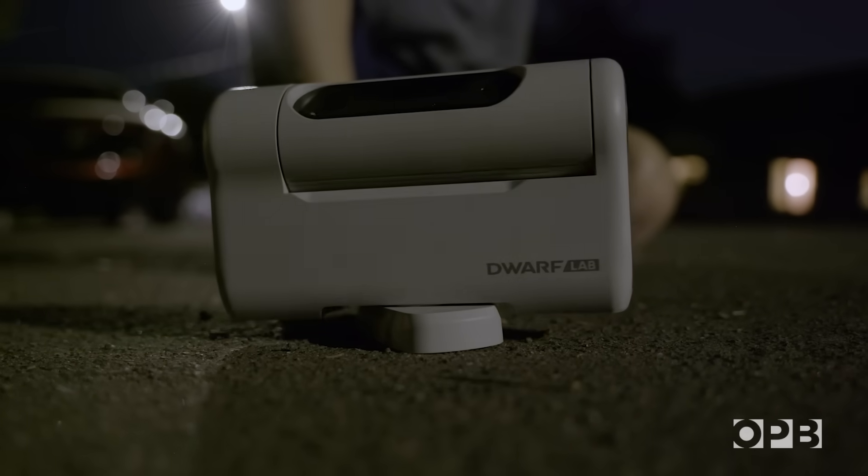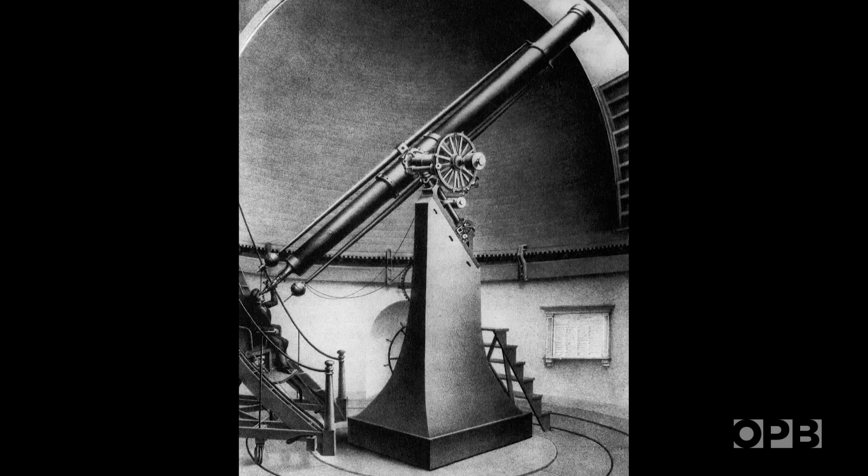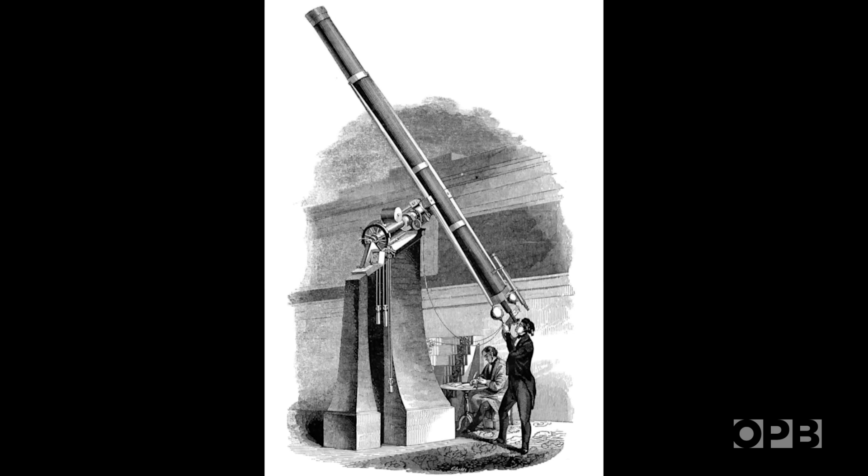This small device is an updated version of this. It's an early refractor telescope, and back in 1850 it was used to take the first successful photograph of a star.